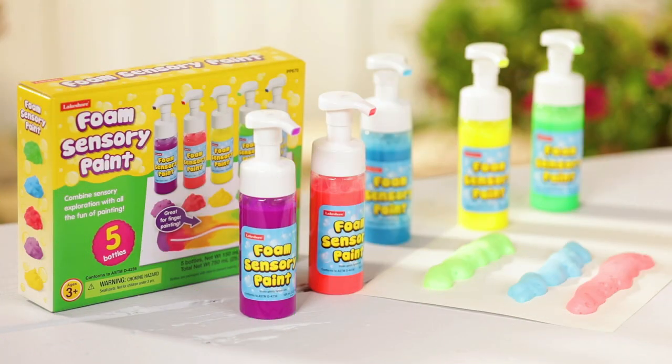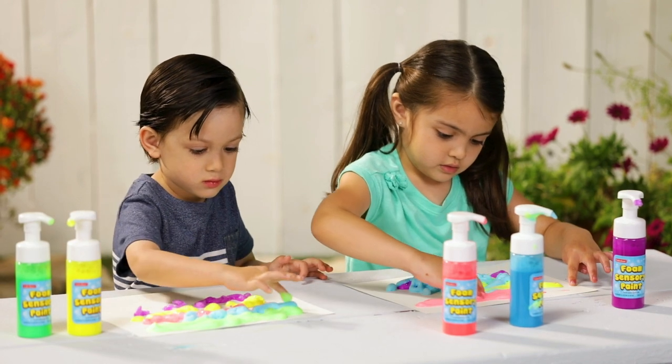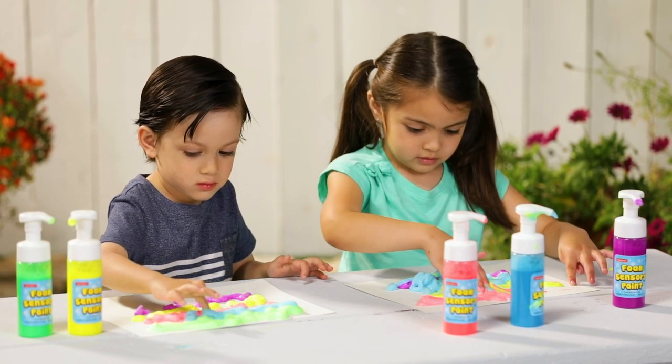Here's a new way to paint. With sensory foam paint, kids press out the foam and then touch, blend, and play while creating little works of art.